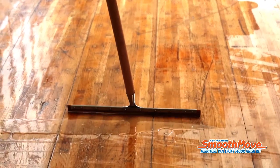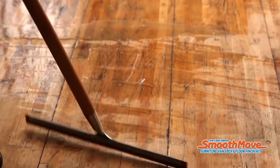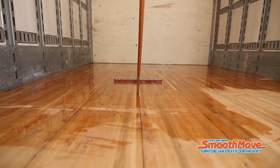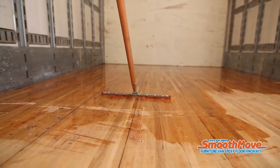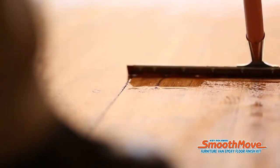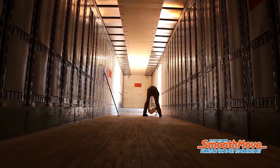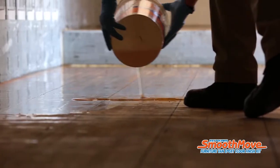Before the last pass, remove any excess material from the squeegee by rubbing it clean onto an untreated section of the floor. Make one final pass over your treated area with the squeegee, applying firm pressure. The SmoothMove will soak into the wood and between the boards, reinforcing the original laminations. Pour the rest of the mixed SmoothMove across the floor where you left off and continue the application.